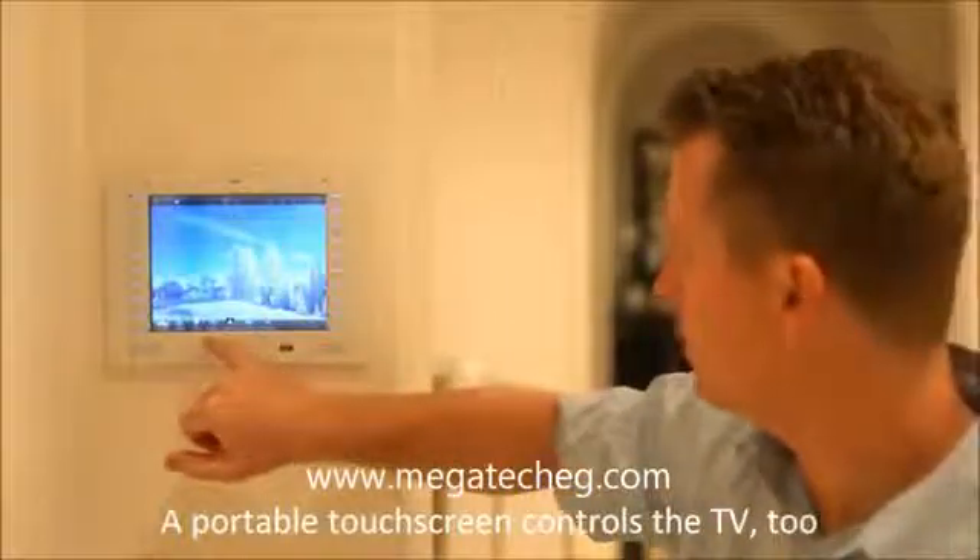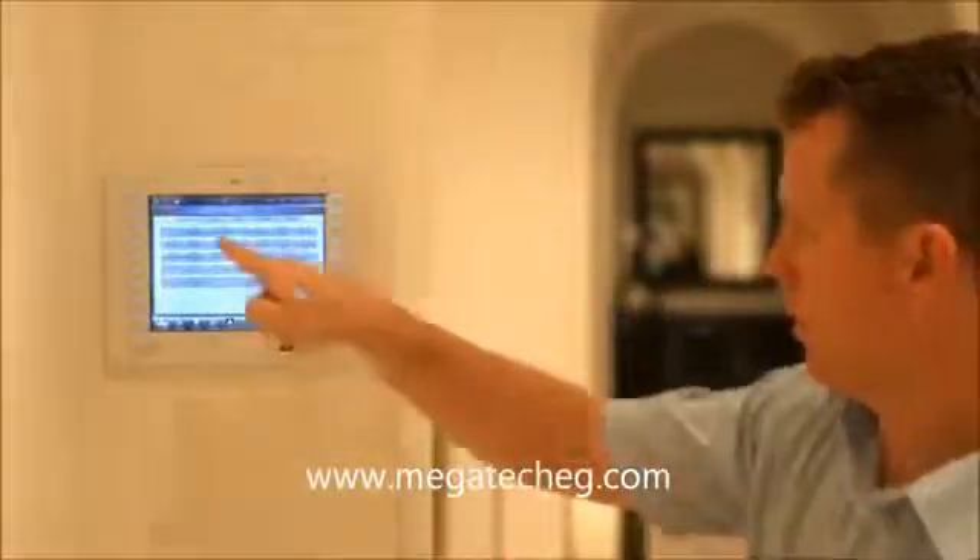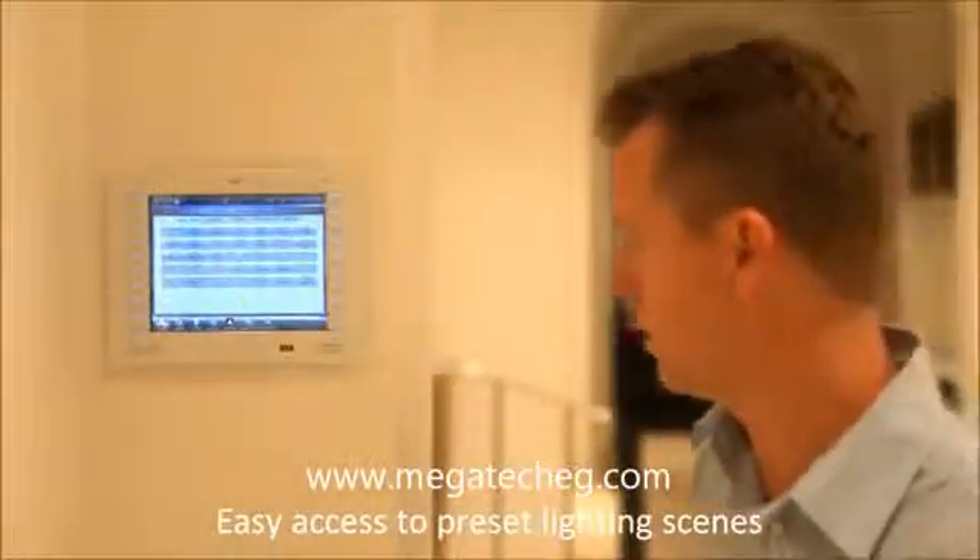Coming back to the main menu again, we have lights. I'm controlling the Lutron lighting control system in this house, and I can control the lights here in this area. But also if I drill into these rooms, I could control lights and other various aspects of the home.